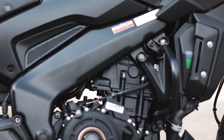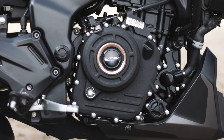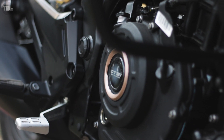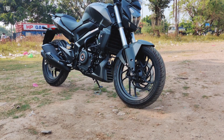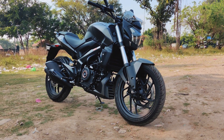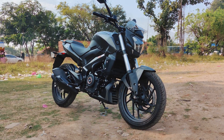Starting with the engine, which is the heart of the bike: the Dominar 250 has a 248cc single cylinder four-stroke DOHC four-valve liquid-cooled twin-spark fuel-injected BS6 engine. In simple terms, it's a 248cc liquid-cooled engine equipped with a six-speed gearbox, producing 27 bhp at 8500 rpm and 23.5 Nm of torque at 6500 rpm.